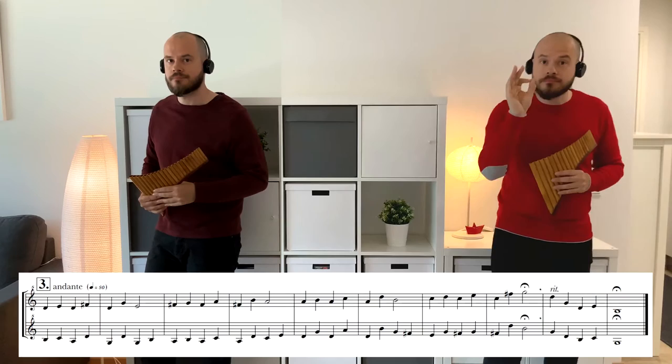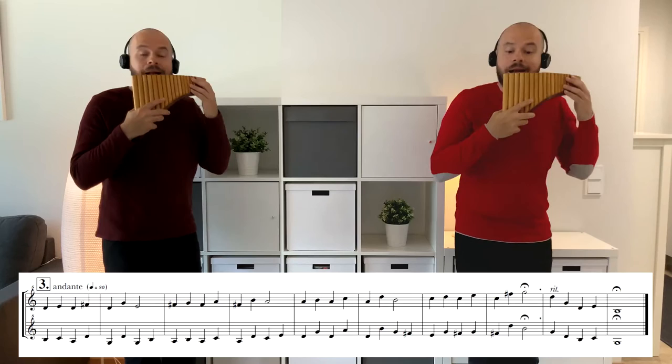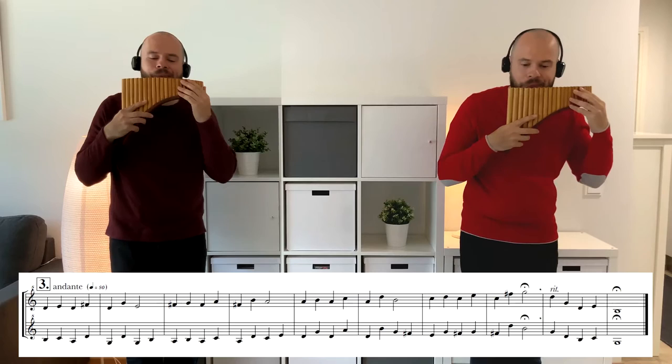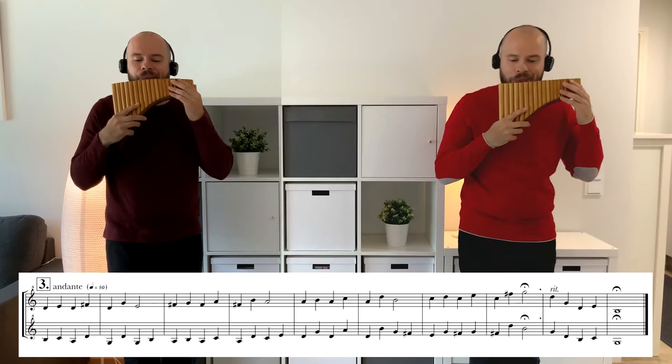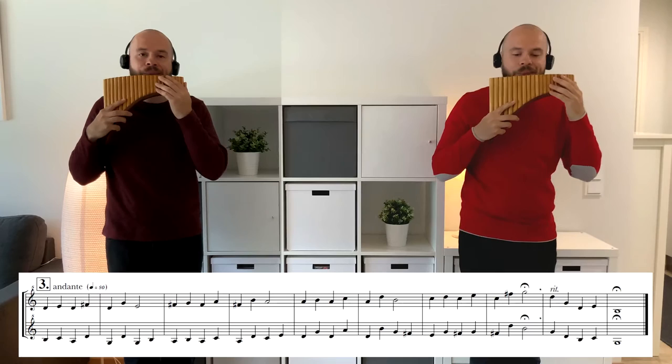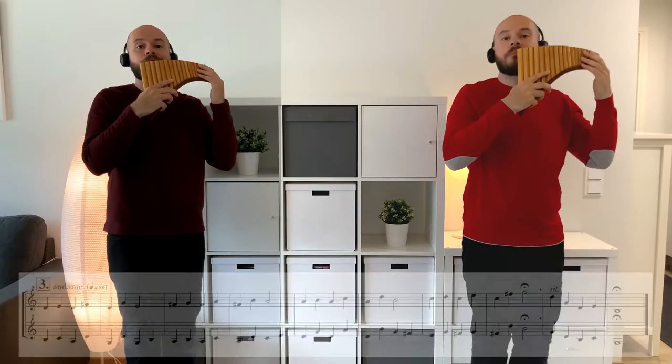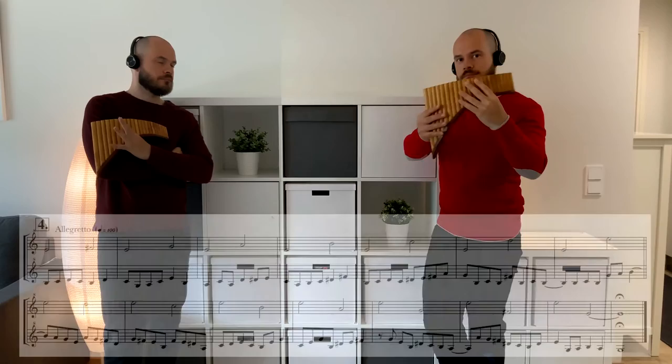Four, one. Number three. Two, three, four, one, two. One, two, three, four, one. One, two, three, four, one.